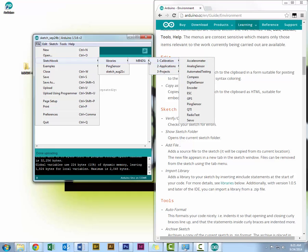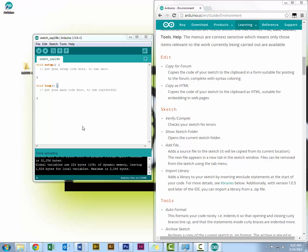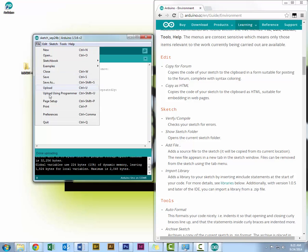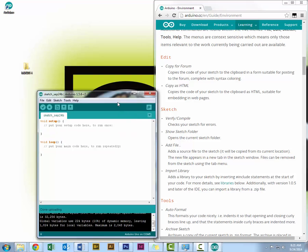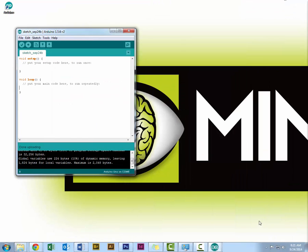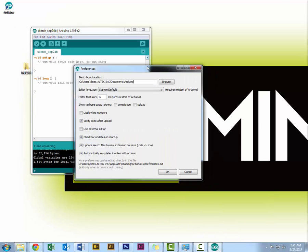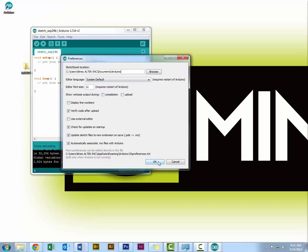That's a basic overview of the Mind's Eye code. Preferences, which I covered earlier, can be handy if you need to know where your library is located. If you open Preferences, you can see where your Arduino files will save, and you can also change that location as well as other preferences.